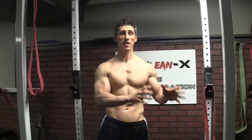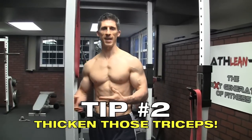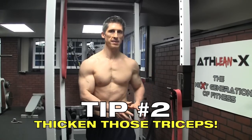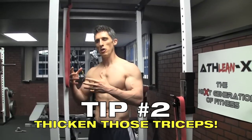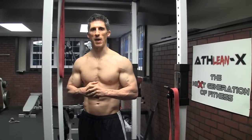Now we move on to the other part of the arms — really the meatier part — the triceps. Remember, the triceps make up two-thirds of the size of the arm, give or take. That's what we want to make sure we're not neglecting. So we've hit the biceps, but for the triceps, there are preferential areas you can go after if you're looking to increase size as fast as possible.